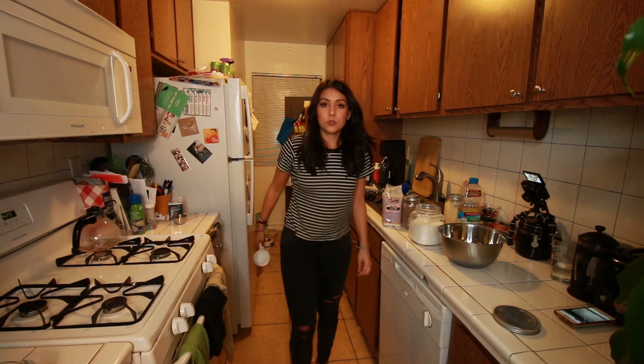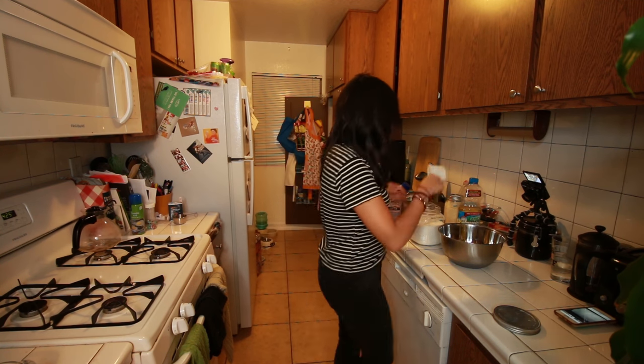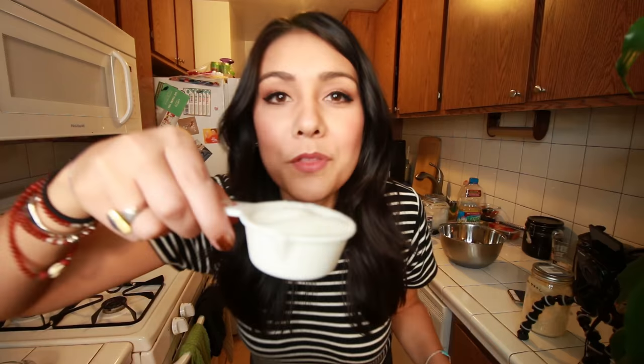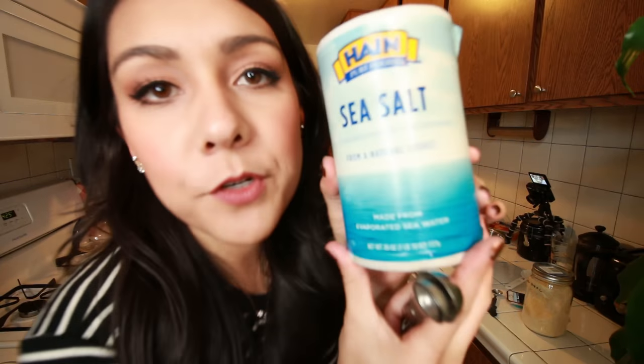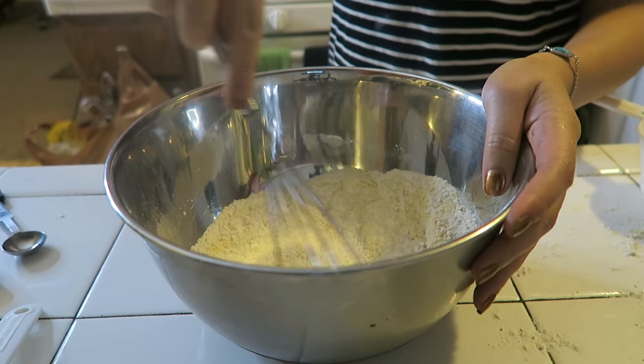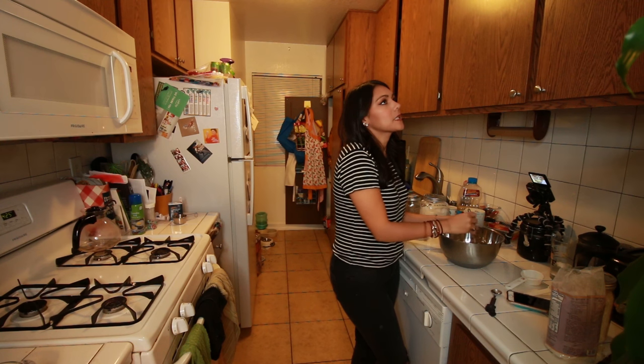Next, we're gonna take a medium bowl and put these things in it: one cup of all-purpose flour — flour loves black pants, by the way — one cup of cornmeal, a fourth cup of sugar, four teaspoons baking powder, three fourths teaspoon salt. And also by suggestion of the review, one tablespoon of vital wheat gluten. This is for binding. I like to say things that make me sound like I know what I'm talking about — really, I know nothing. I do what the recipe says. Then we're just gonna whisk those up nice and good.